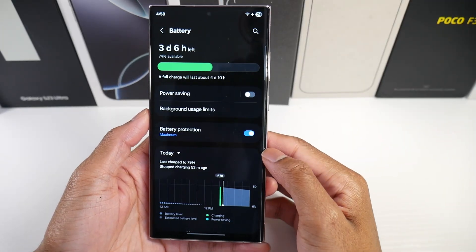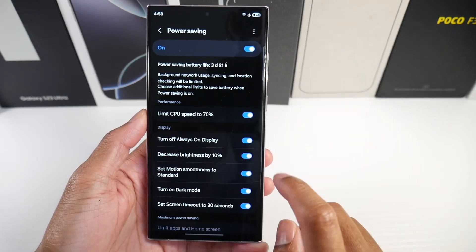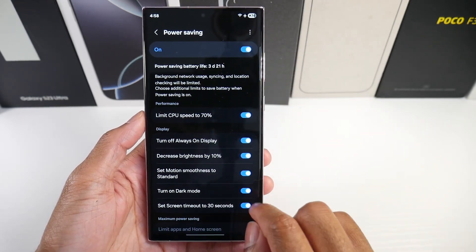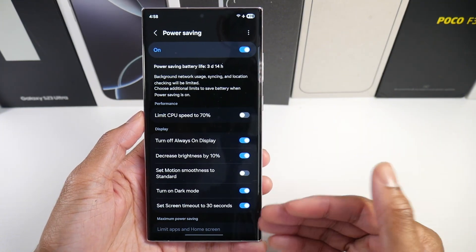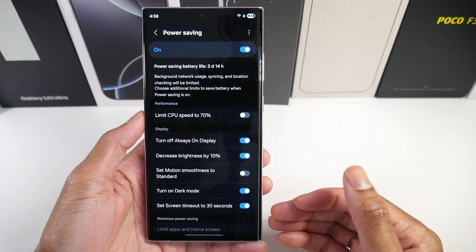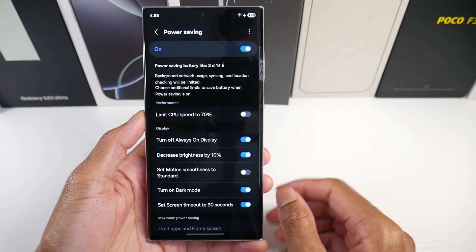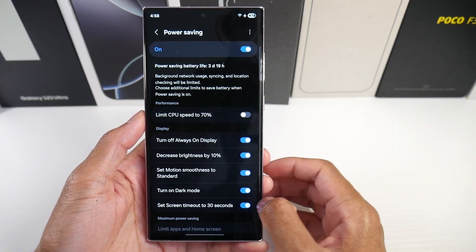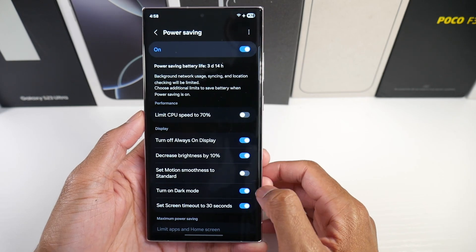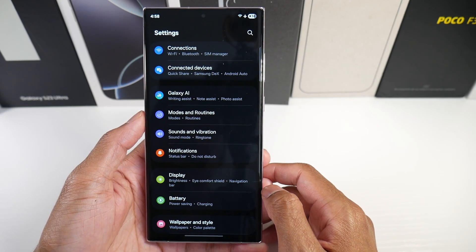In Settings, go to Battery and Power Saving. I like to turn this on. I don't like the 60Hz option so I'll turn that off. This will help with battery life — basically background network usage, syncing, and location checking will be limited. If you can stand the 60Hz, you can turn that on too, but I don't like it because it makes the phone feel kind of laggy.